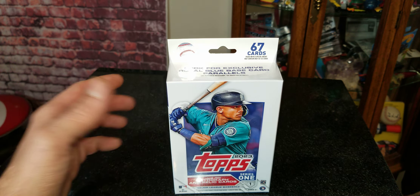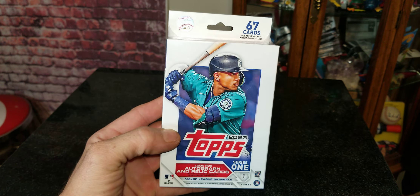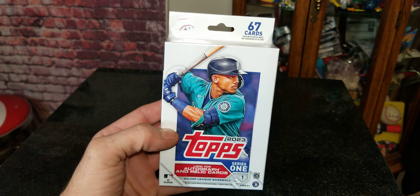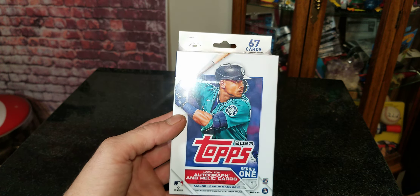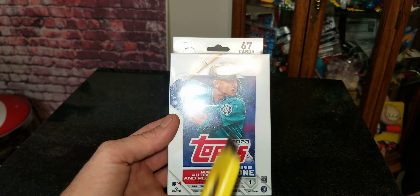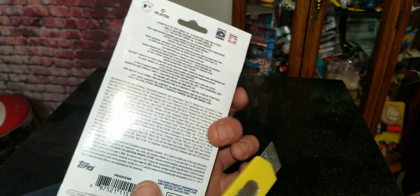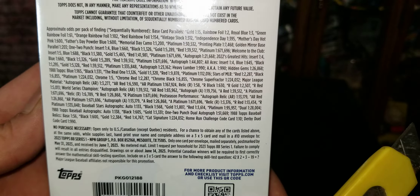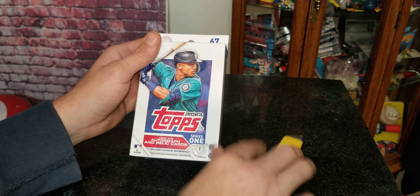So check it out — 67 cards, a hanger box. You know the old saying: hangers are the bangers. I bought so many cardboard boxes that the good man himself, Rick, threw this in for me. So we're going to open this on behalf of Rick. Thanks Rick — we love coming to your store. Here we go guys, 67 cards, Topps Series One. Look for autographs and relics. I'll go ahead and show you guys the back — all of the odds are there if you want to pause and read them in case we pull anything spectacular. Let's go ahead and open up this hanger.